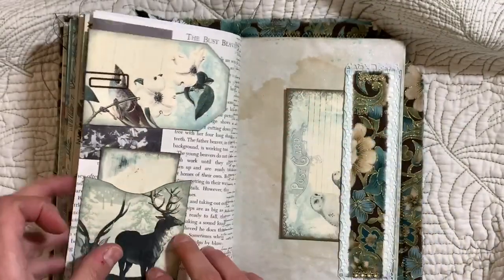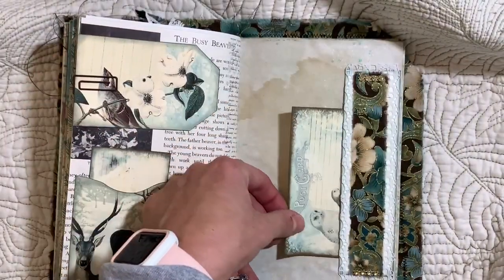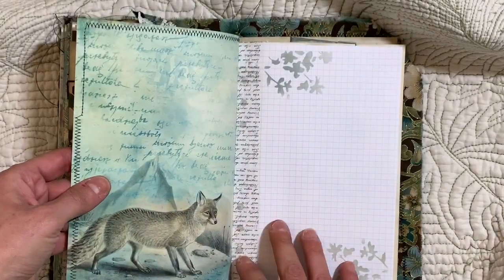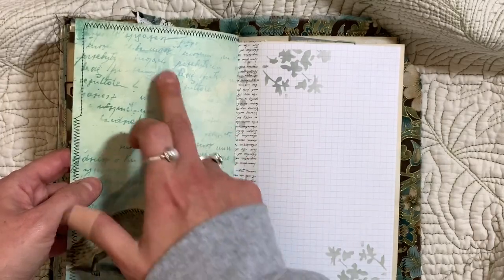Let me know what you guys think about the kit. You can find it in her store — I believe it's called 'A Winter's Tale.' It's got so much writing space on her pages; you can write right over it because it's so light.